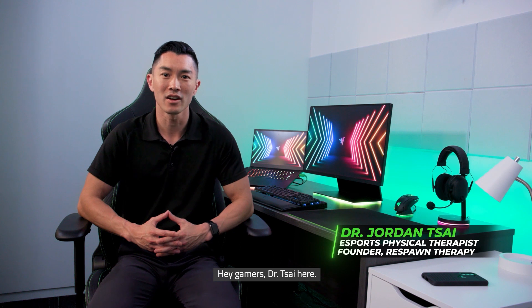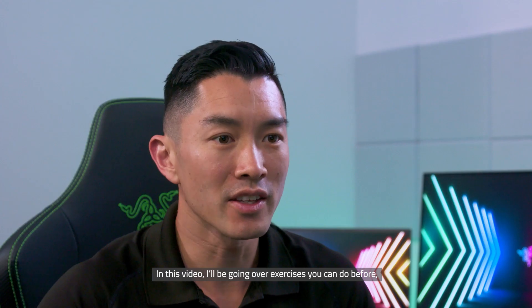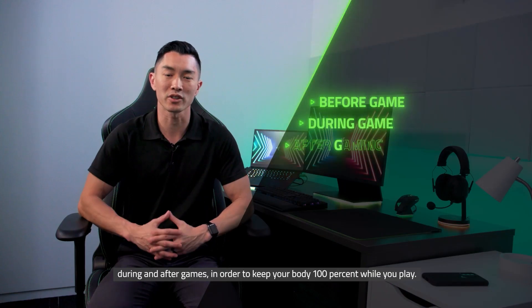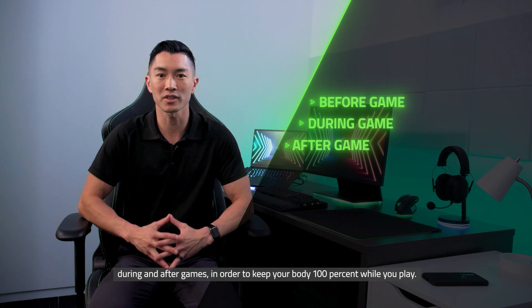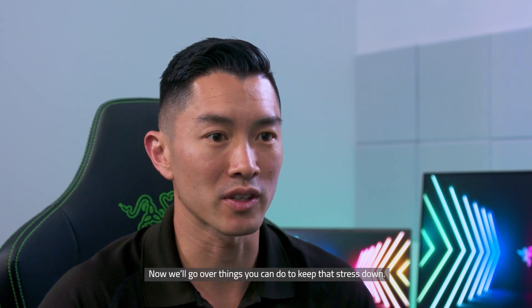Hey gamers, Dr. Sai here. Welcome back to part three of our series on healthy gaming habits. In this video, I'll be going over exercises you can do before, during, and after games in order to keep your body 100% while you play. In our previous video, we discussed how to minimize stress on your body. Now we'll go over things you can do to keep that stress down.